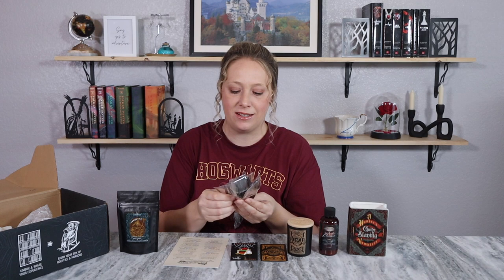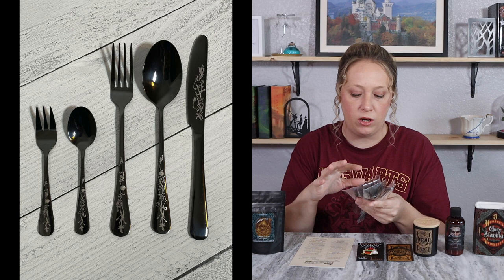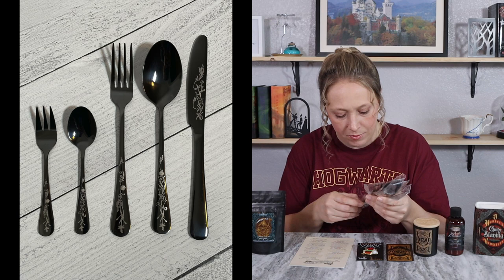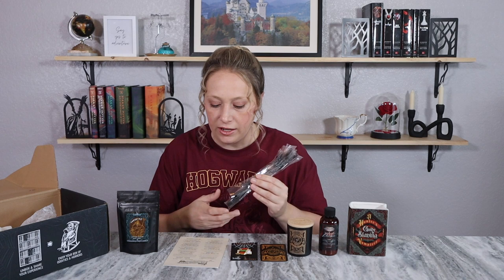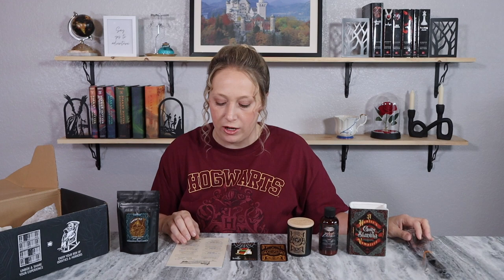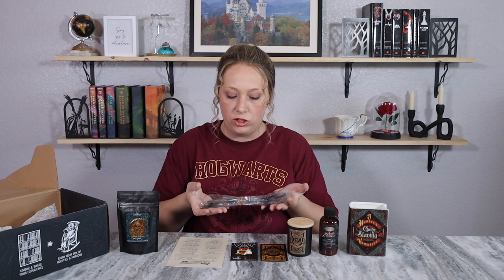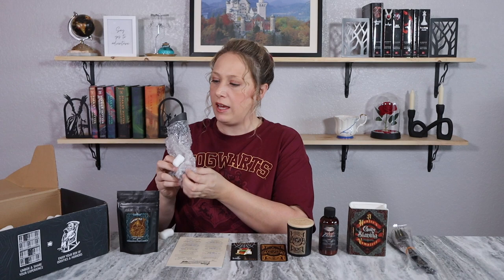I see some cutlery — this is interesting, I was not expecting this! There are multiple sets. There's a small fork, small spoon, large fork, large spoon, and a knife, all with the same design. They look like a really nice cutlery set — pretty heavy. It says 'elegant gothic utensils' designed for this box and they are high food-grade quality. They feel like it — pretty heavy even through the plastic.